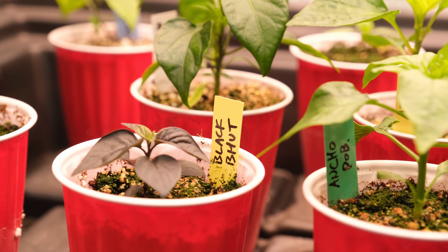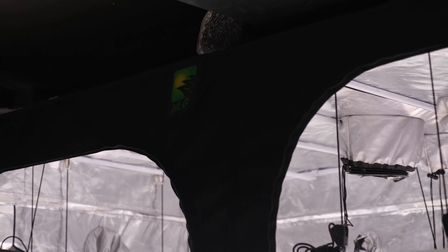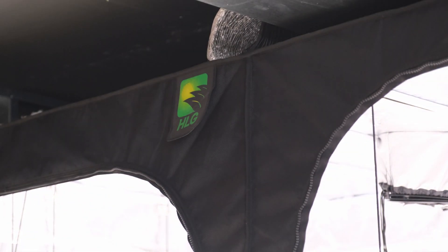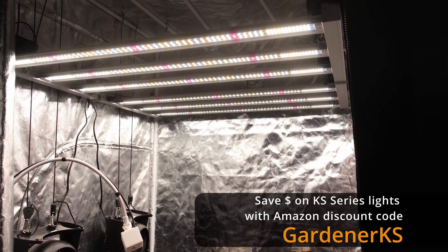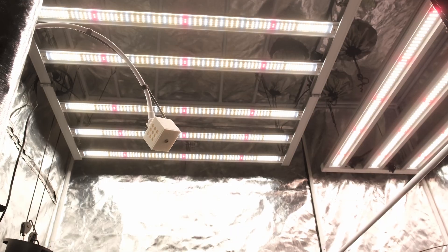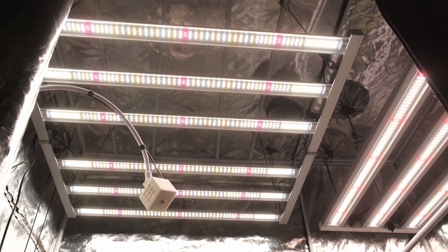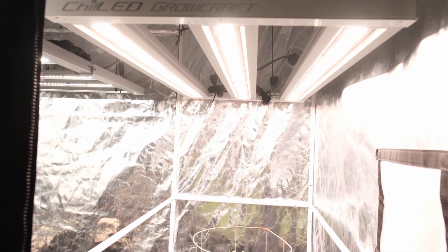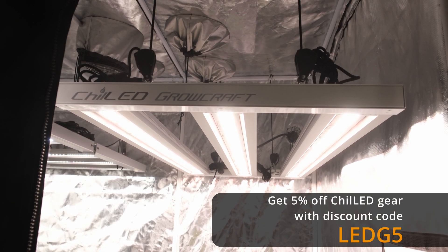My plan is to do four peppers on the 4x4 side and two tomatoes on the 2x4 side. The tent itself is an old HLG branded tent that served me well but has since been discontinued. For lights, I'm running the brand new Viper Spectre KS5000 in the 4x4 — I just reviewed this light and it's a fantastic 4x4 light with a massive footprint, ample power, and nice even PPFD numbers. On the 2x4 side I've got my favorite 2x4 light, the Chilled GroCraft X3 330, which is just a beautiful piece of equipment.